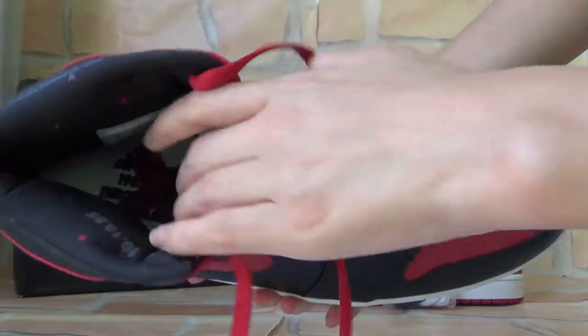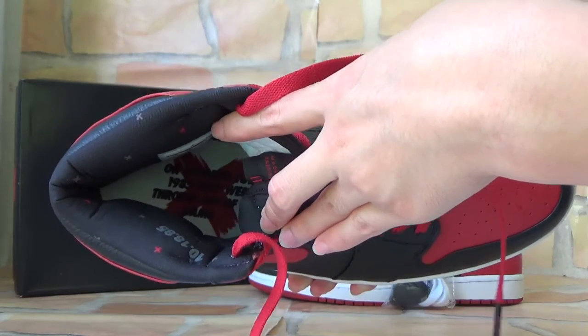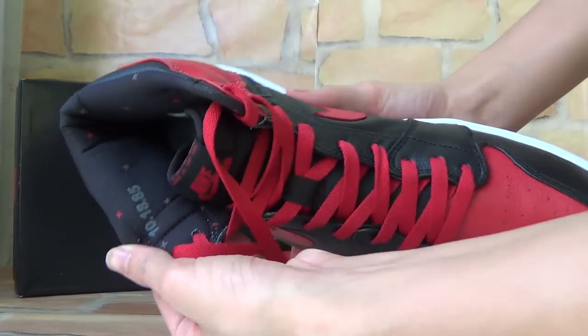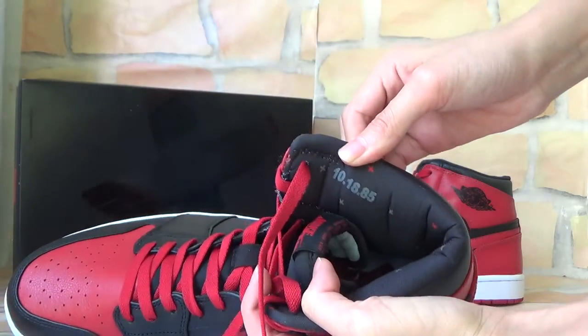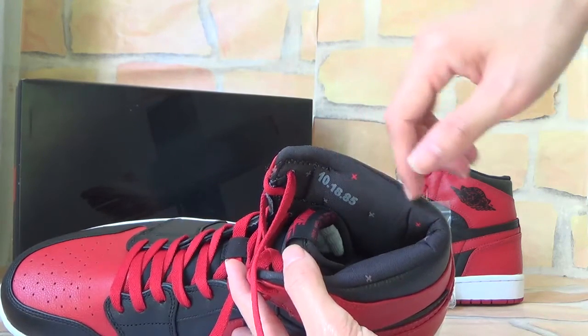And also here is the insole. You can also see a big red X on it. And also there are some words on the white insole. Here you can check — they have a six-digit number on it and also some stars on it.